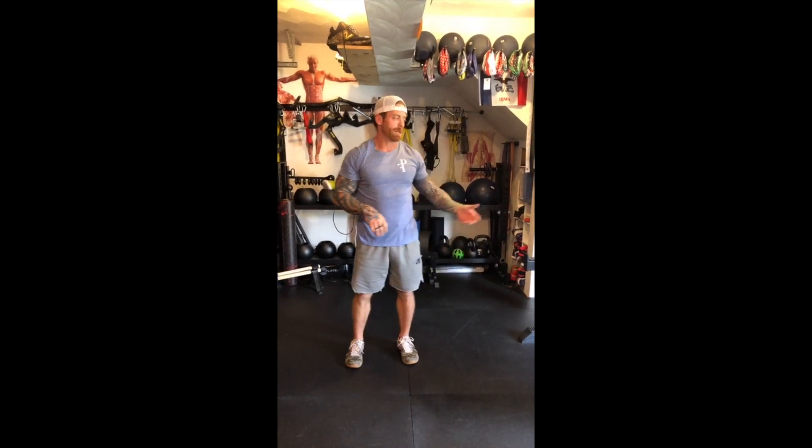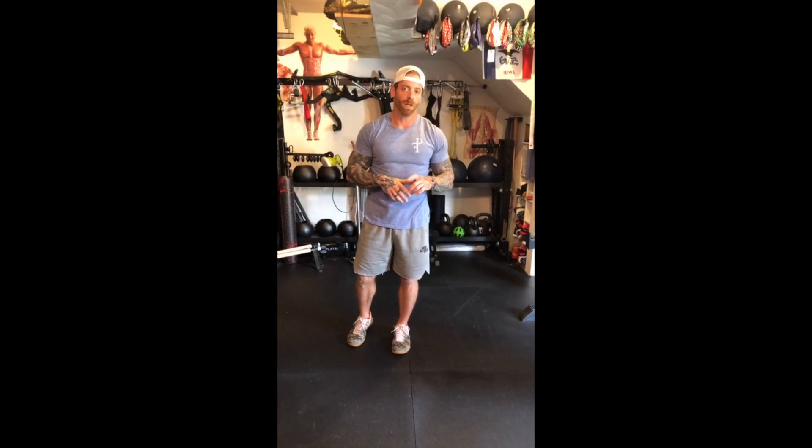As far as reps and sets: go through this rotation four to six times based on your ability. Do 12 to 15 reps, or 30 seconds on / 30 seconds off. Either way, take 90 seconds rest between each full rotation of the five exercises. Four to six sets, 12 to 15 reps or 30 on / 30 off. Hopefully this is helpful — stay safe, be good to each other.